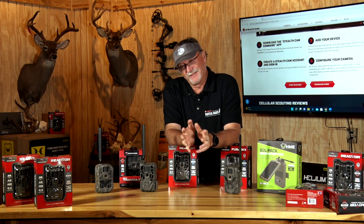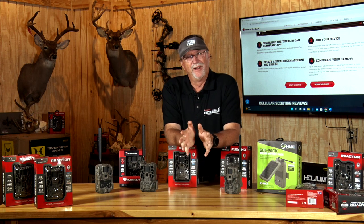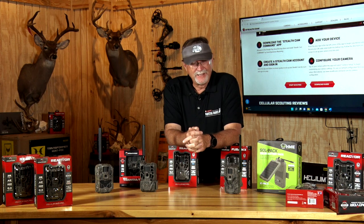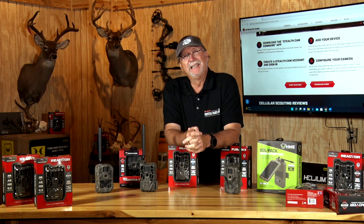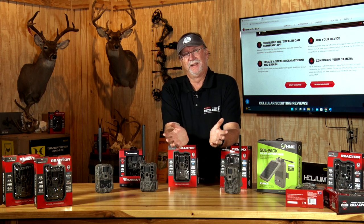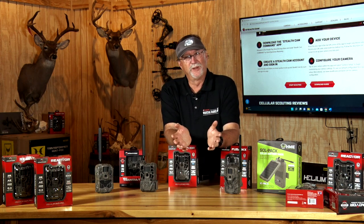I talked to a buddy of mine the other day who gets $7,000 a year billed on his scouting cameras. He runs over 100 cameras for his operation in Kansas. That's pretty phenomenal, but the data that he gets — if he had to drive around and check all those over all the counties, he'd never get to them all. So this gives him real-time information.